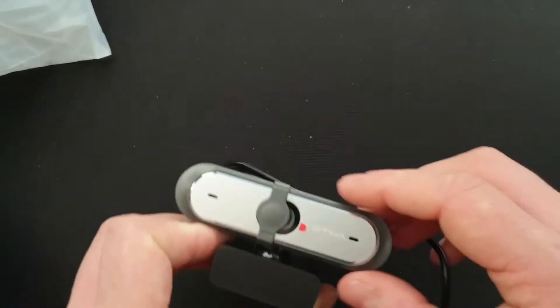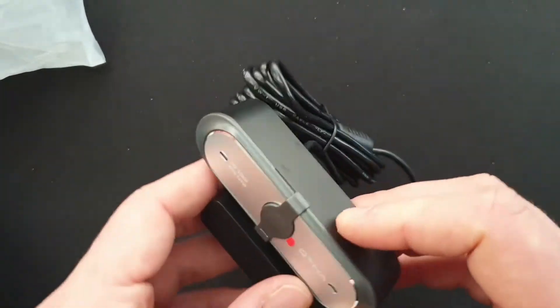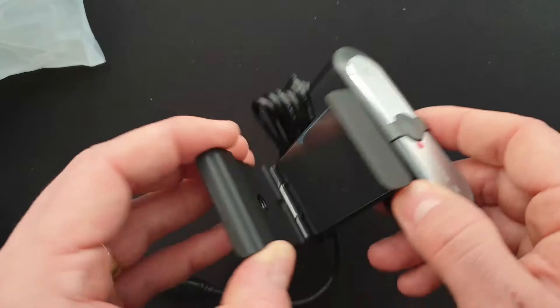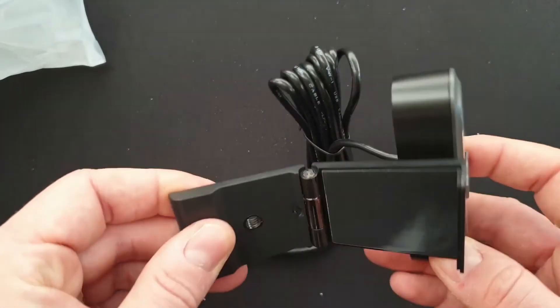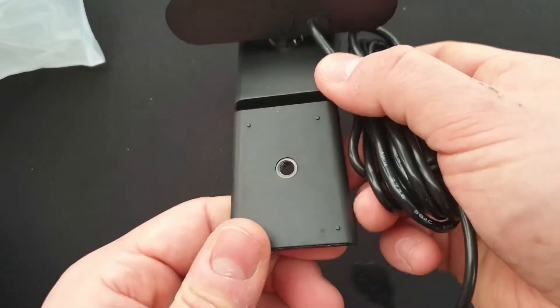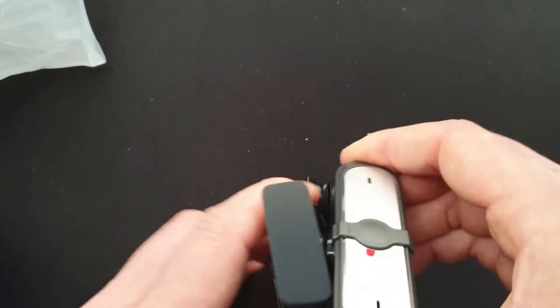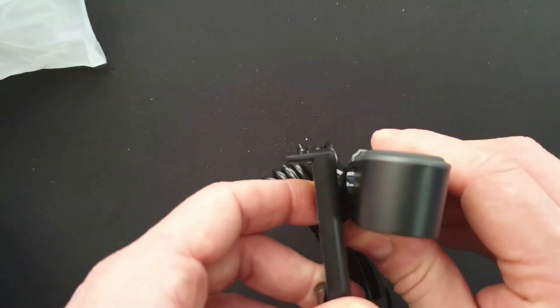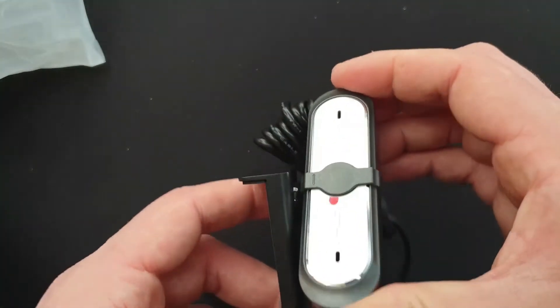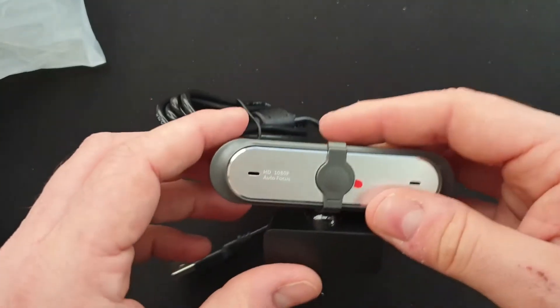Well packaged, nice, got some weight to it. Privacy filter cover is already attached. Decent stand — I like that stand, feels solid. There's a screw mount hole on the back, so if you have a full mount you can tilt and oscillate forward and backwards, which I like to see.